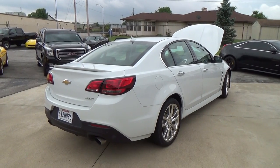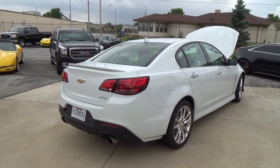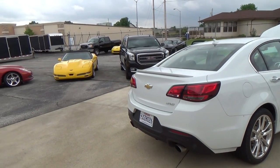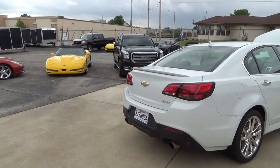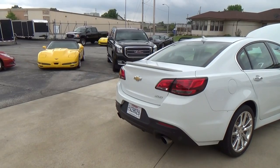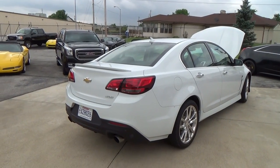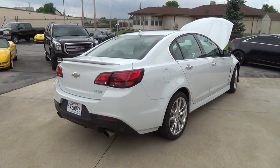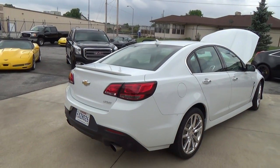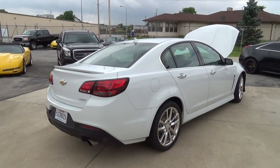You can do a Magnuson supercharger that'll make around 600 to 610 horsepower, or a heads and cam package at about 525 horsepower. For the money, a Magnuson supercharger runs about 10 to 11 grand and gets you 600 horsepower. The stock SS comes in around 430 horsepower, while this 427 swap makes 570. The advantage of the naturally aspirated route is that a lot of guys want big cubic inches — they don't want a supercharger, they want to make horsepower with naturally aspirated components.